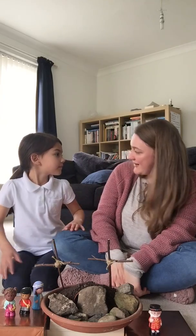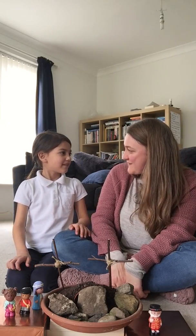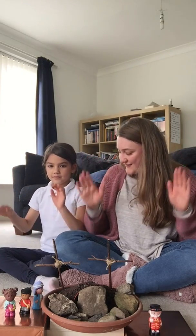Now then, are you ready for our story time? What do we do first before we have our story? We're going to welcome the boys. Okay, let's get ready. Clapping hands at the ready. One, two, three.